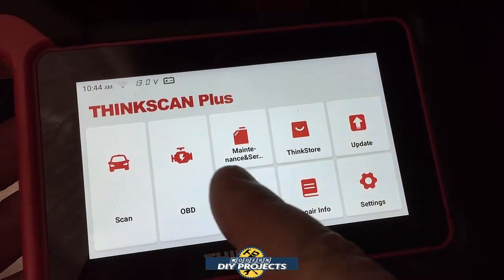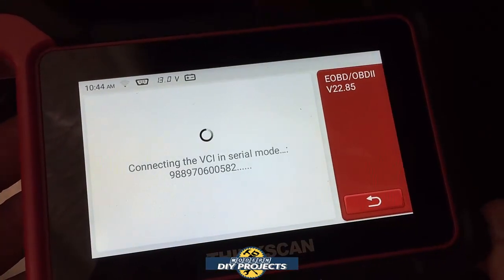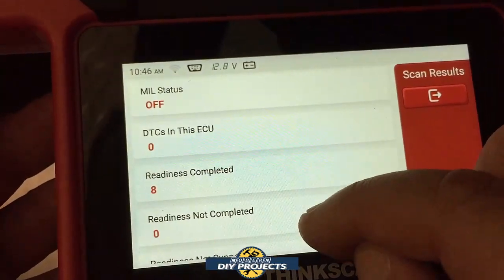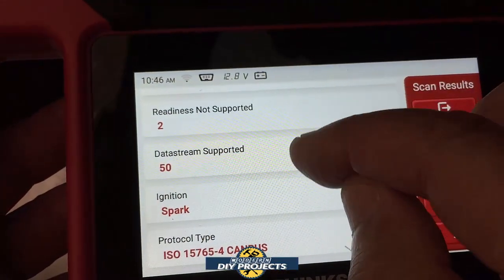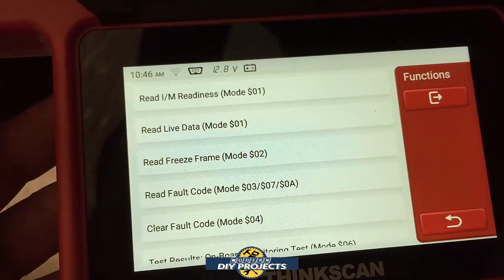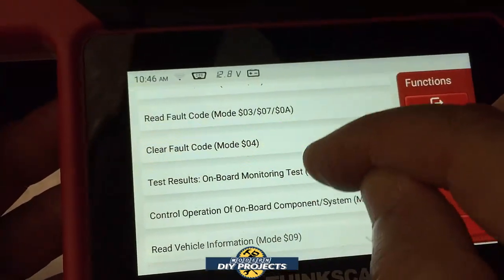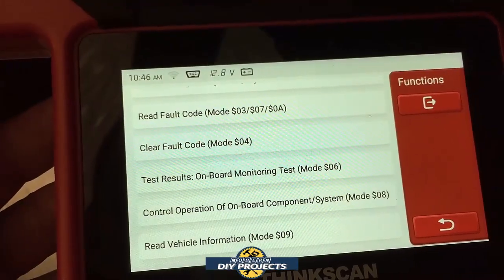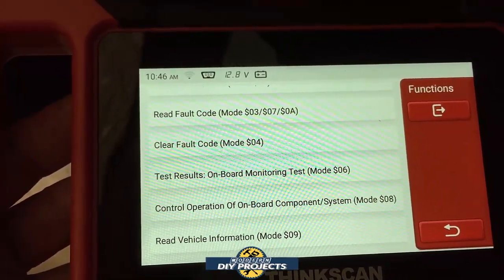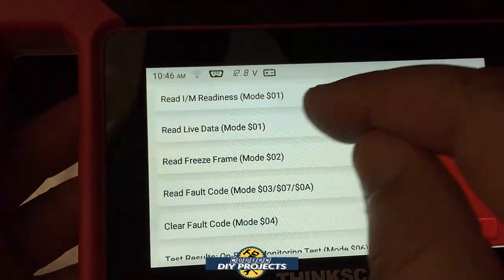For me, the main thing is to use the OBD2 function to communicate with the vehicle. So let's go to OBD2 — it connects via serial mode to the vehicle. Then it goes to a screen that tells you all sorts of things about your vehicle. You can read IAM readiness, live stream data, freeze frame, fault codes, clear fault codes, test results, and control operation of onboard components. Depending on the vehicle and modules, this unit may be able to control some modules — it does have some bi-directional control, very limited, but it's there.